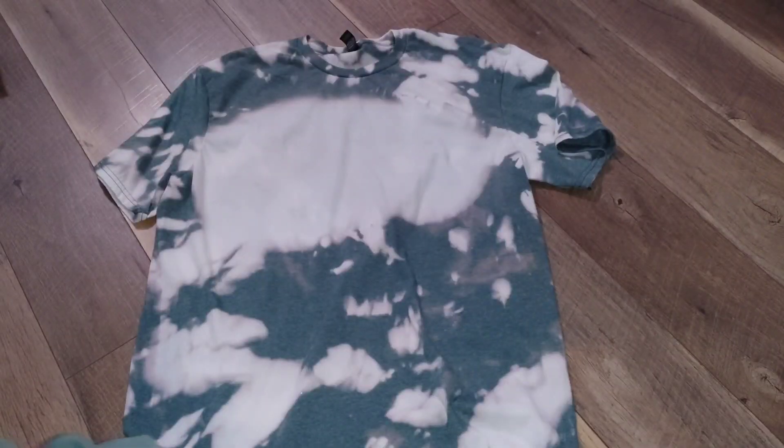Then I'm going to throw it in the washer and throw it in the dryer. This is what I'm left with — you can see how that bleach really spread around.